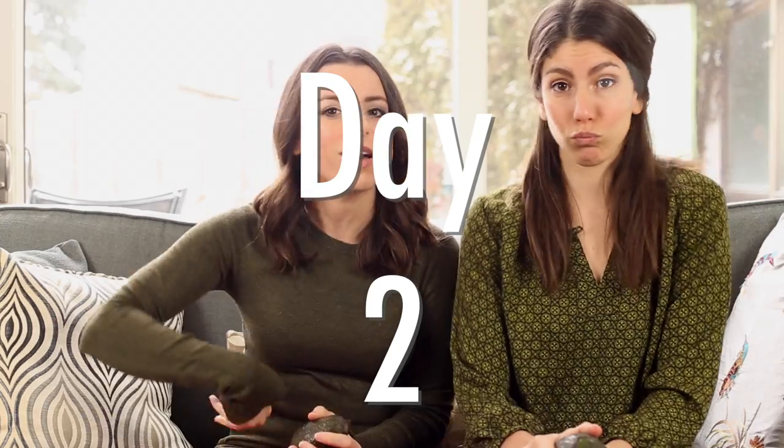Hi everyone, welcome back to Health Nutrition. Today is day two of avocado week. I know you guys are really excited, and today we have a really exciting recipe because I love guacamole and I've made it so many times, but today we're making a traditional Mexican style guacamole.